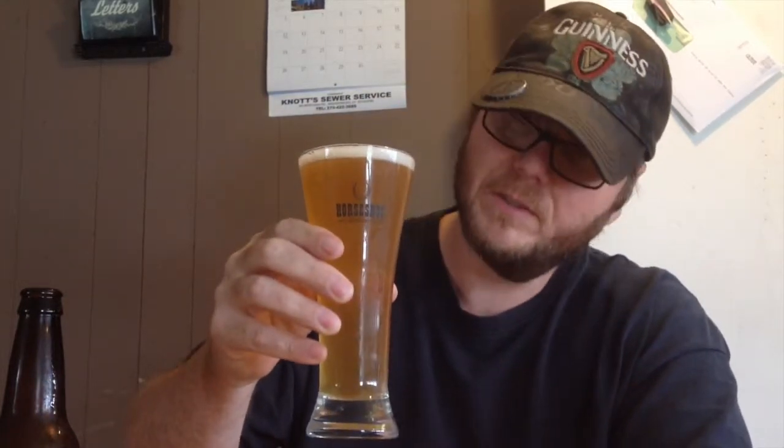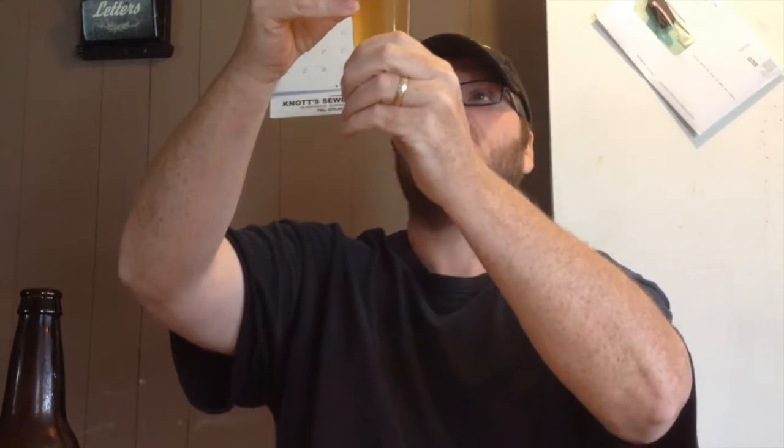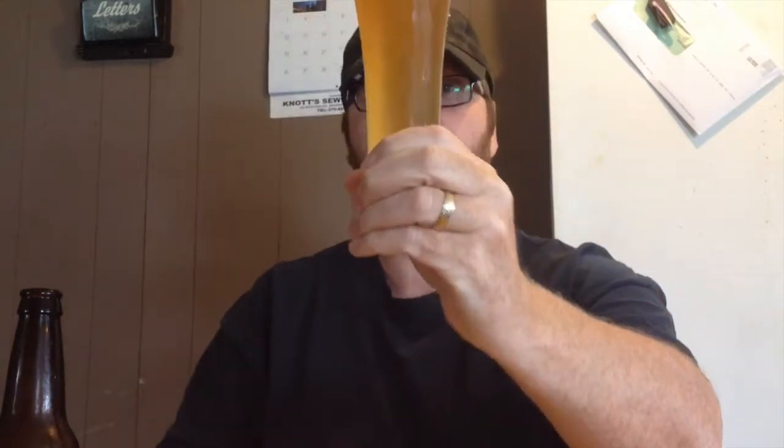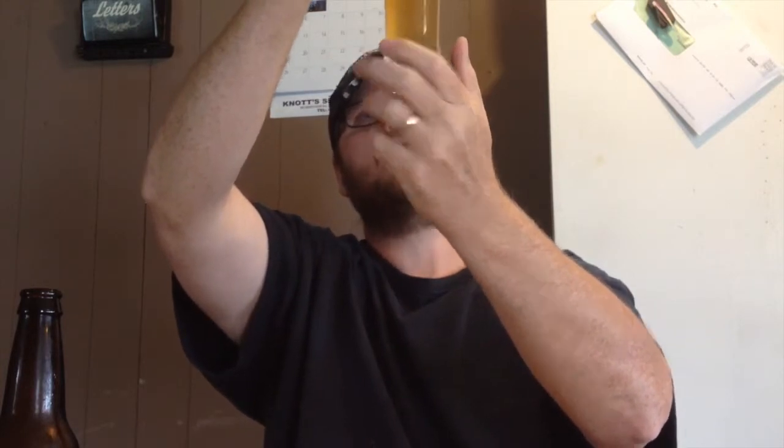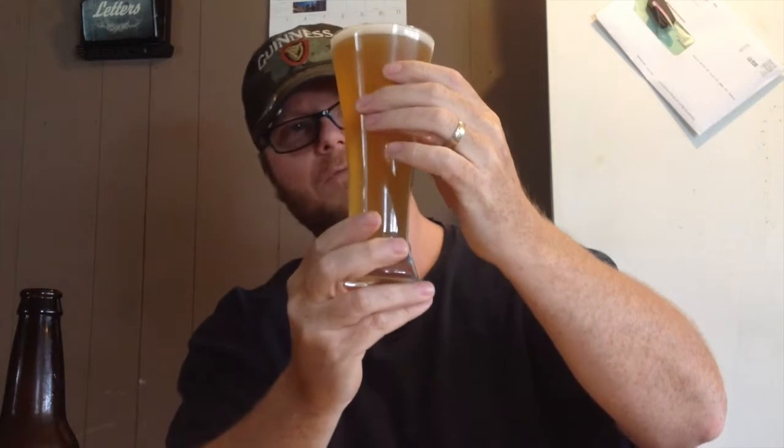I didn't pour this very vigorously because I didn't know how it was going to react. The Caribou Slobber, when you pour it right, makes a massive head — just fills the entire glass up. So I poured this a lot more slowly. The head is just white. I get slight hints of honey — I did put a whole cup of honey in this three-gallon batch. It gives it a nice sweet aroma. It's a bit chilled and very carbonated — there is all kinds of carbonation just bubbling up in there. The color is maybe a straw color or a little bit deeper — a beautiful crisp color.